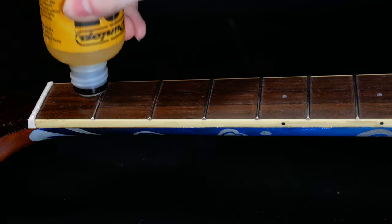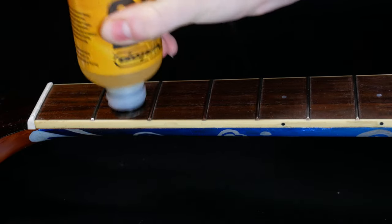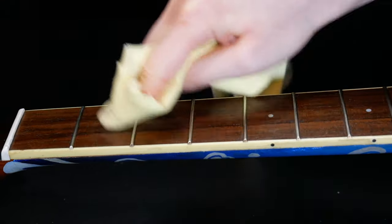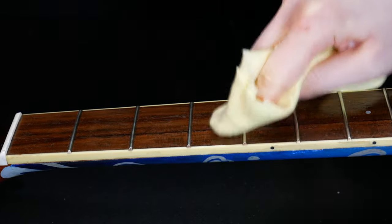Once you have cleaned off the grime, apply a lemon oil to rehydrate the fretboard. And then, if you choose, you can rub a fretboard oil to help prevent future build up. Follow the instructions on the bottle as different brands have different specifications.